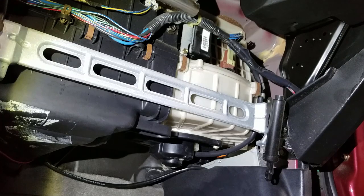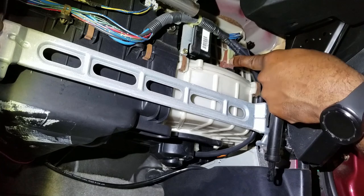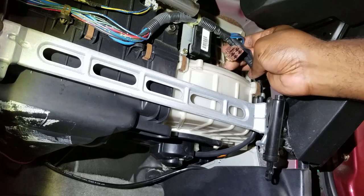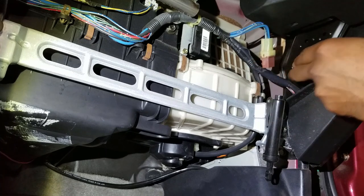If you haven't already, disconnect your negative terminal for your battery so that you don't get electrocuted — that's the first thing you're going to do once you get in here. There's a little plug right here — I'm just going to squeeze this and pull the plug straight up. This brown plug. There it is — four plugs, just like the actual sensor.